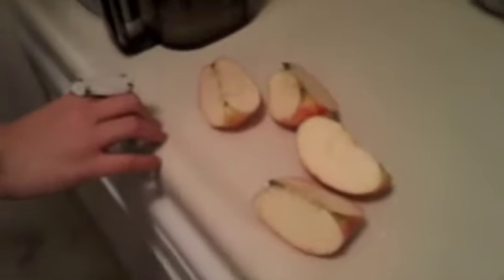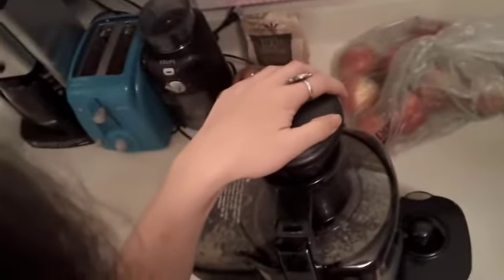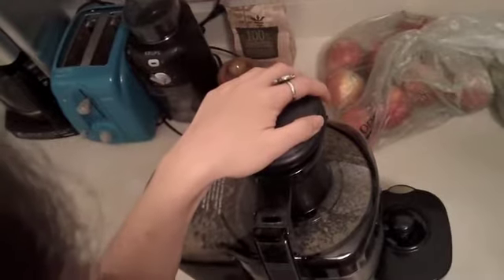The next ingredient you'll need is two apples. The recipe that I'm giving you will only give you about one cup, so if you plan on drinking this all morning or filling up a water bottle, I'd suggest doubling the recipe.